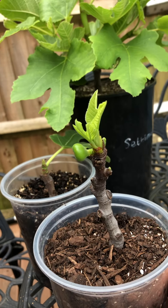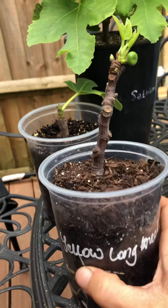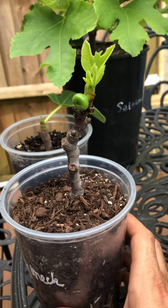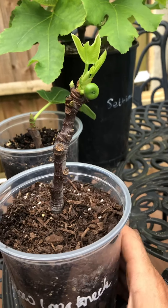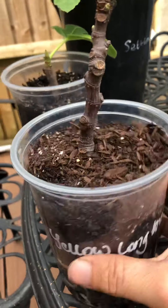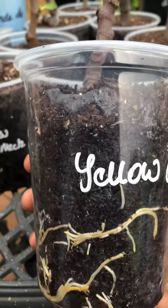Worst case it'll just fall off. But I suppose energy is going into producing that fig rather than producing the leaves and growth before the dormancy of winter arrives. And it being a Yellow Long Neck, which is not necessarily the best for our climate anyway — but I do have this sun spot which is sheltered from wind, pretty roasting there. If we have good weather, you never know. Do I or don't I pinch off this little thing? It's my first fig, and I never expected to get it on a cutting that's less than four weeks stuck, maybe three.